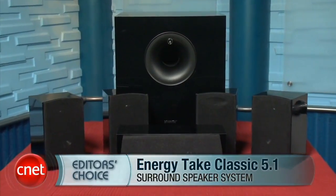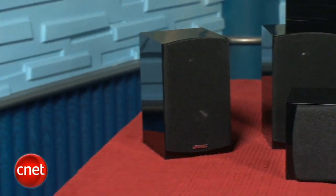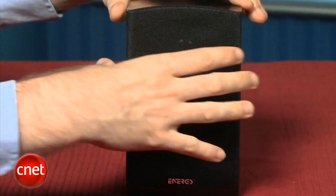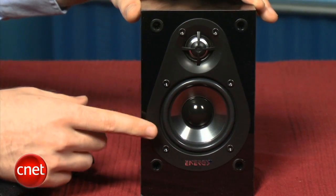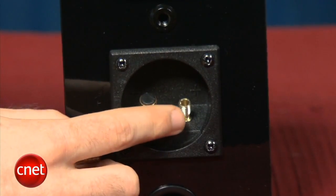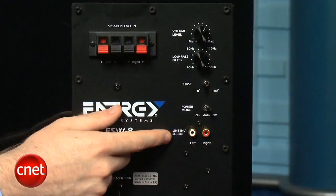I'm Matthew Muscoviak at CNET.com and this is the Energy Take Classic 5.1 — a 5.1 speaker system that can be found online for $400. The system is made up of four compact satellite speakers, a center channel, and a 200-watt subwoofer. The speakers have an elegant piano black finish and look like they cost a lot more than they actually do. Behind the speaker grill, you'll find a 0.75-inch tweeter and a 3-inch mid-range driver. The speakers have high-quality binding posts so you can use banana plugs, and the subwoofer has an 8-inch driver on the bottom.